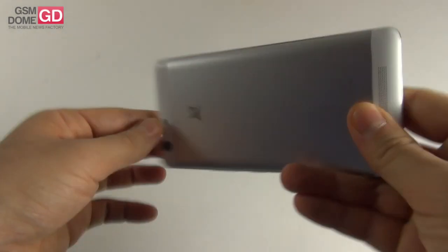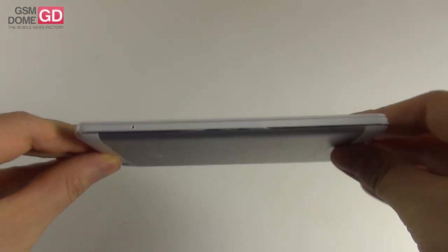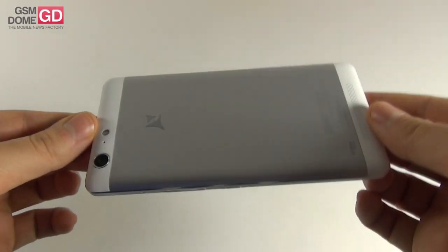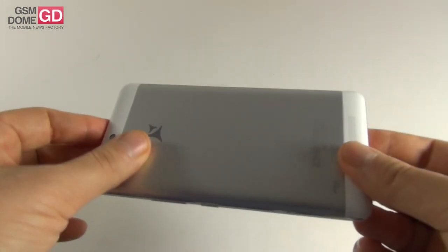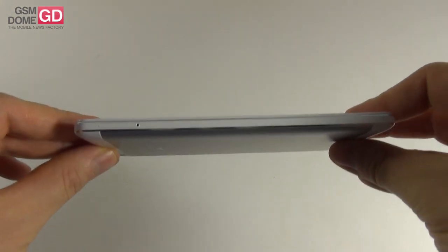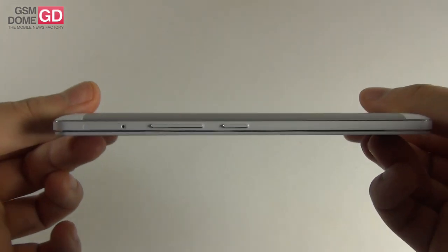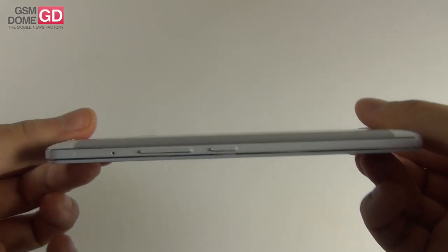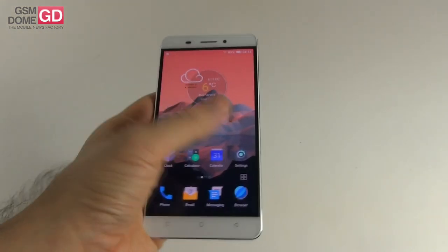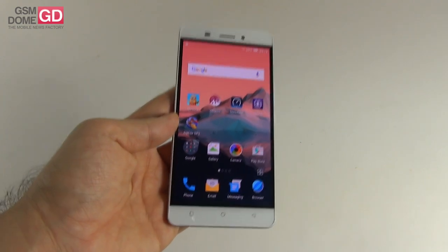The device comes in black, white or gold and it measures 8.5mm in thickness, which means it's quite slim for a 6000mAh battery handset. It also weighs 212 grams, so quite heavy for a phablet, but there's a big battery inside. It's thinner than the HTC One M9 at 9.6mm and thinner than the Asus Zenfone 2 Laser at 10.8mm, but 55 grams heavier than the HTC One M9 and 40 grams heavier than the iPhone 6 Plus.